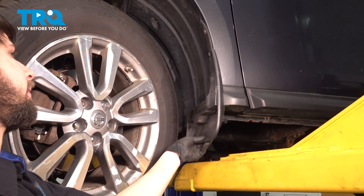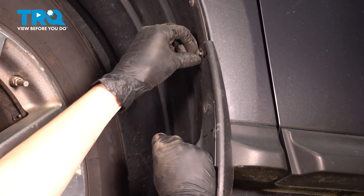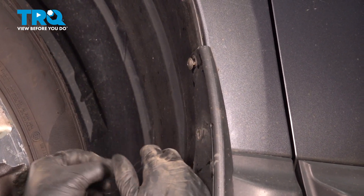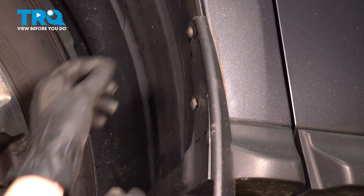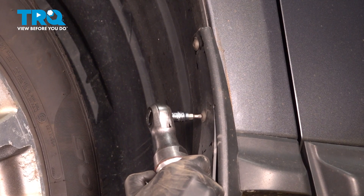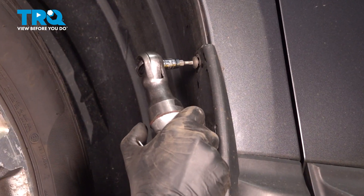Now let's get the splash shield back on. It has these two mounting screws over here. Start these two in. Once you do, you should be able to let go and tighten these up. Try to line it up so it sits properly on the fender here.